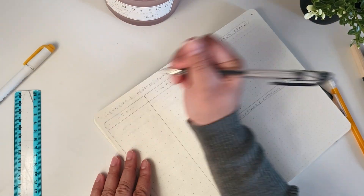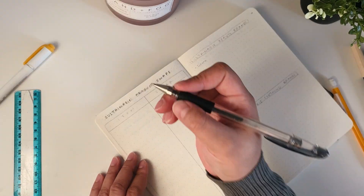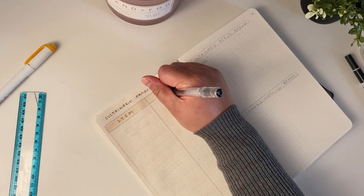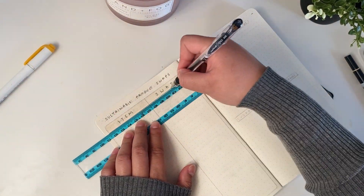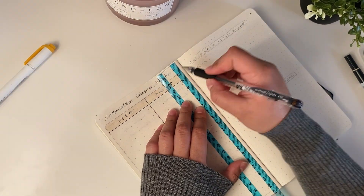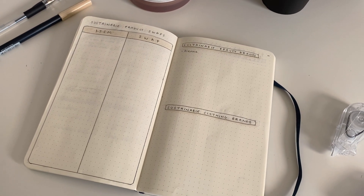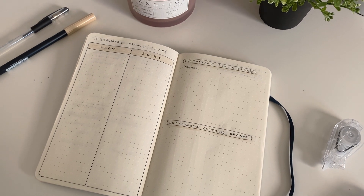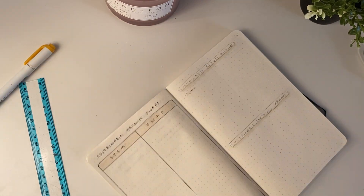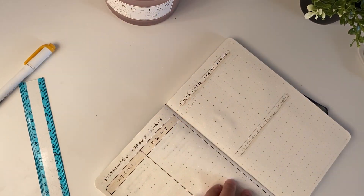I have a chart here for sustainable product swaps. I think the most sustainable thing you can do is to really utilize the items you already have and use them to their full potential. For example, when I finish the cotton pads I use to cleanse my face, I'm going to replace them with reusable pads from Etsy. On the next page I continued that chart and also have a running list of sustainable and ethical beauty and clothing brands I come across.